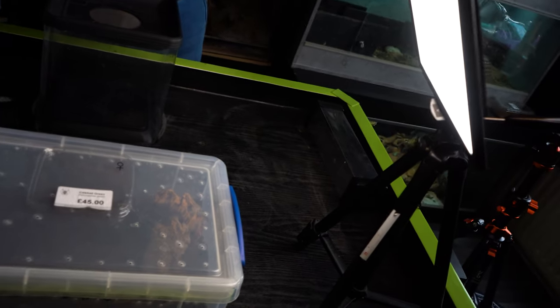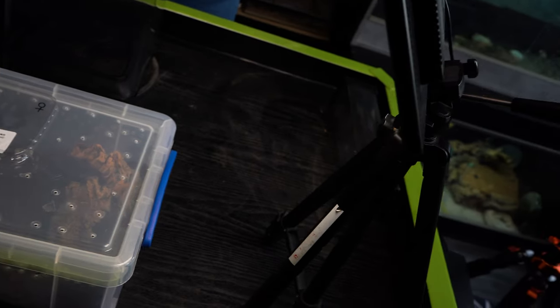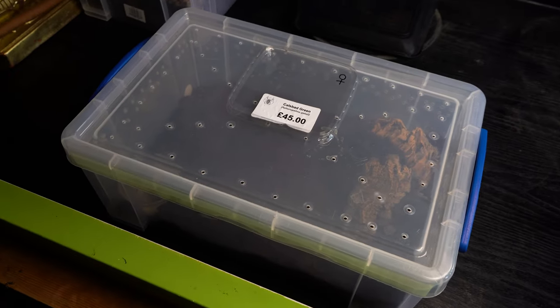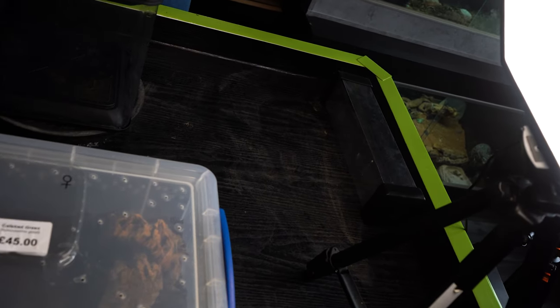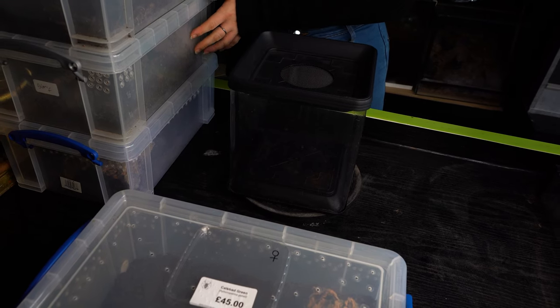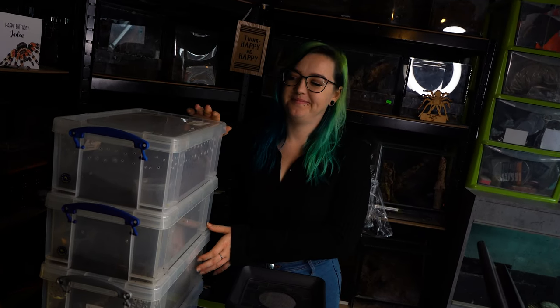So let's start this enclosure. Actually, what do you want to do first — you want to get the Tarantula Room tube and the catch tube? Yeah. I'm probably going to get moaned at for using the catch tube again. So we're going to use a Tarantula Room tube once again to get this spider in. Like I said, it's quite a flighty one, so we shouldn't have any issues getting it in or out. Fingers crossed I haven't jinxed it again.